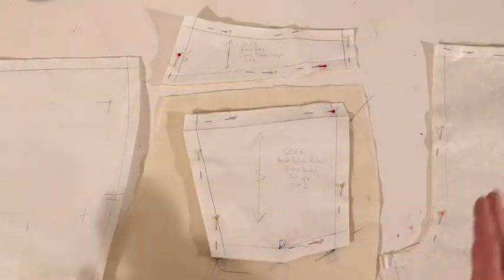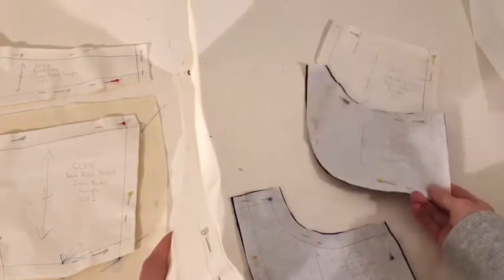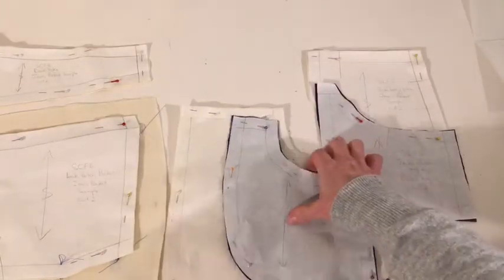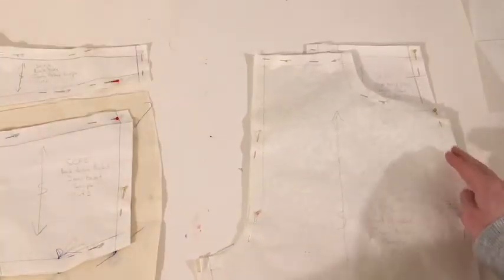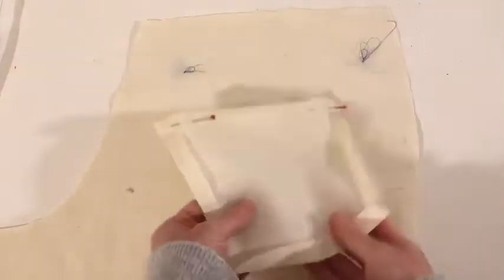After stitching the pockets on and stitching the back to the yoke, you'd have a left side and a right side — two back legs. For the front, the side body piece is in two pieces, so sew those together. They join underneath, and then you tack along here, with the waistband holding them together. That's the general overview — now we'll do it step by step.